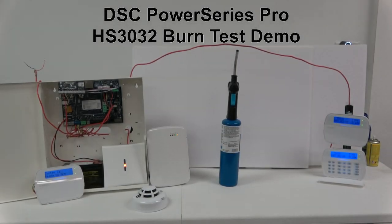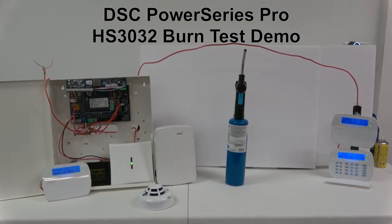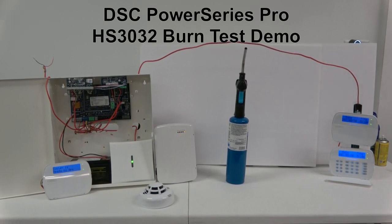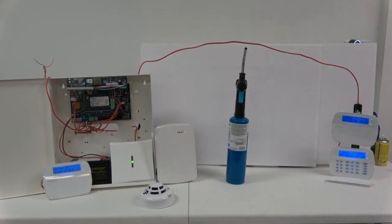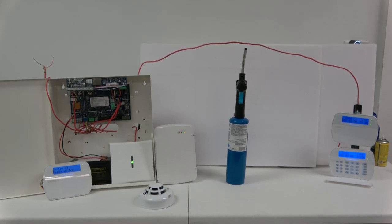I am now going to perform a burn test on the core bus of this Power Series Pro HS3032 control panel. The system has a siren and is being monitored by a UL-listed central station.